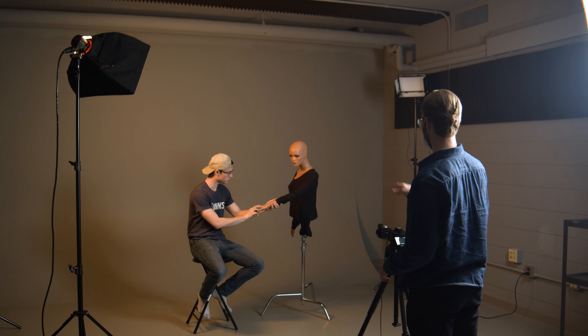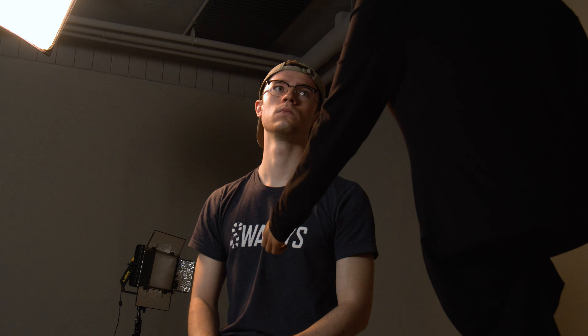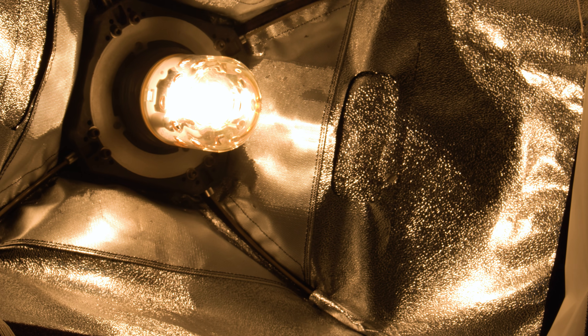Strobe lights are used in still photography. Like a much bigger version of the flash on your camera, it works by storing up and releasing a large amount of electricity to create a powerful flash at the exact moment your camera shutter releases. If used improperly, it can lead to serious injury from the mass of the power discharged.